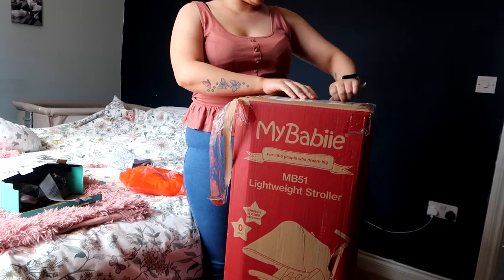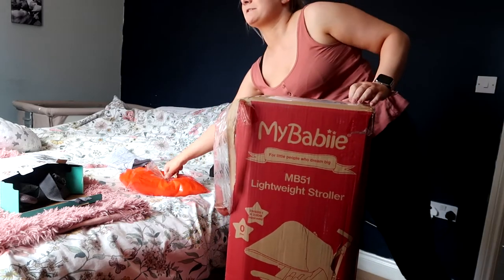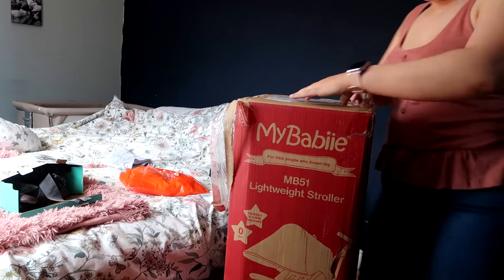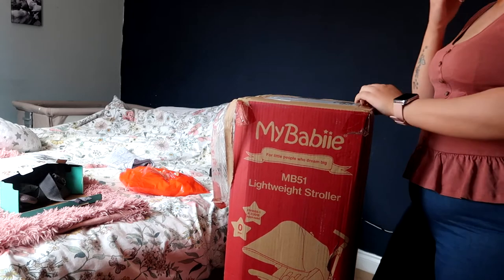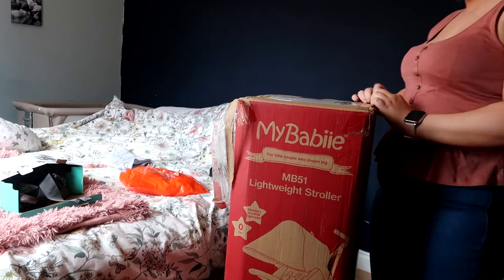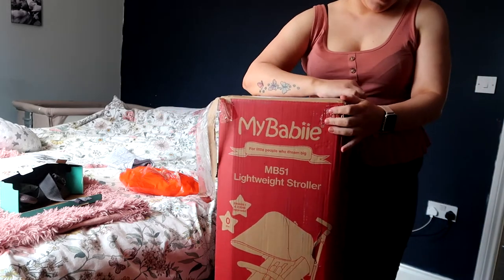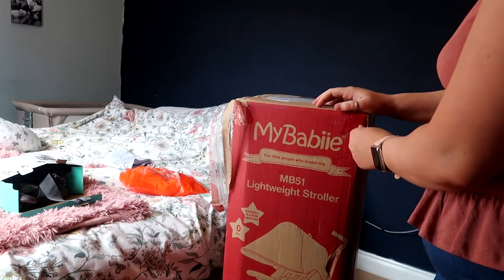I've never had a pushchair from this range before. Amelia's pushchairs were Casato and she had a Joey pushchair, and they were both really good to be fair. The Casato was a travel system which she had when she was a newborn — it's still at my mum's. We still have it, just the wheel's a bit dodgy on it. So if anybody knows how to put the wheel back on a Casato, then great — Evie can start using that pushchair too.